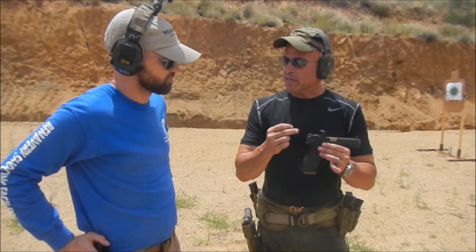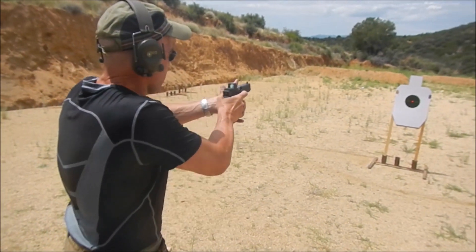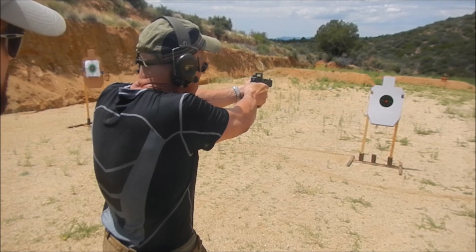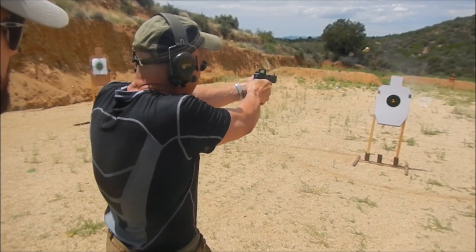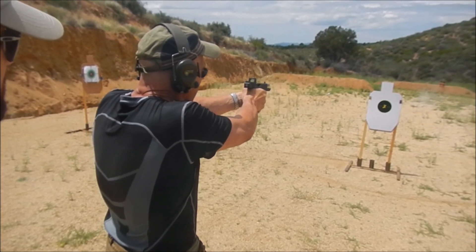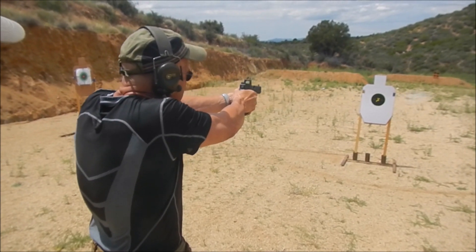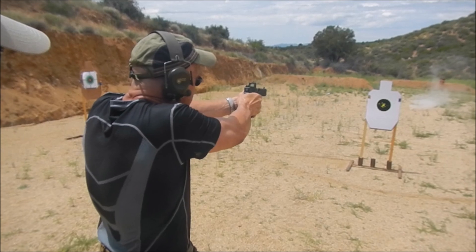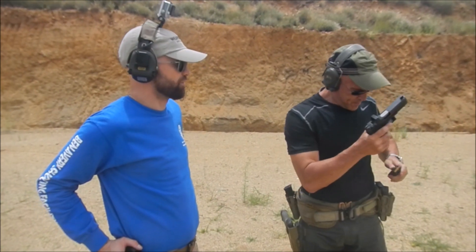Anywhere you see the dot on this screen, as long as it's centered on the target that you want to hit, will work. So for example, we've got a shoot-and-see over here. I'm going to keep the dot centered on the target, but right now I've moved the screen so the dot is in the upper left-hand corner of the screen. And I'm shooting with both eyes open. Now I'm moving the dot over to the upper right-hand corner of the screen. Now the dot is in the lower right-hand. So wherever that dot happens to be on the screen, that's where your shot's going to go.